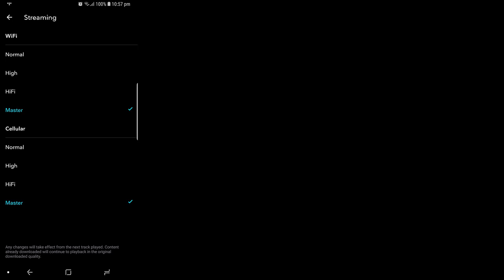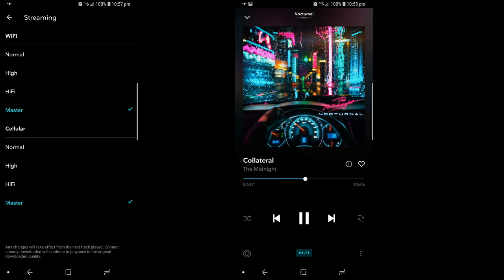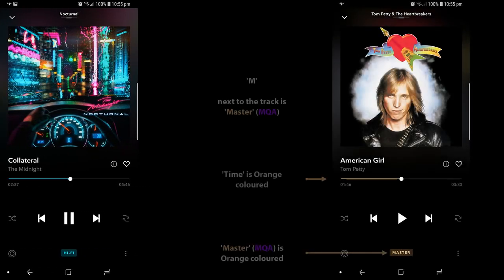During music playback, you'll see the following colours on screen which represent either MQA or Hi-Res Audio Stream. For Hi-Res, it will be cyan in both the timer located in the centre and streaming quality at the bottom. But for MQA Master, it will be orange, located in the centre and streaming quality at the bottom. You can also see if the track is MQA Master if the symbol next to it has the letter M.